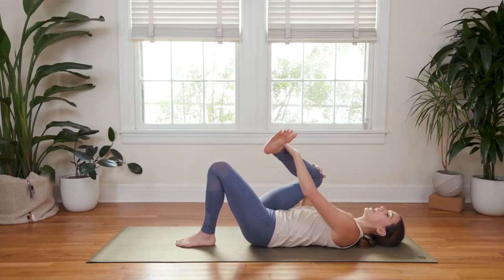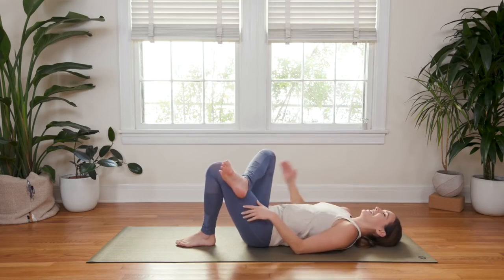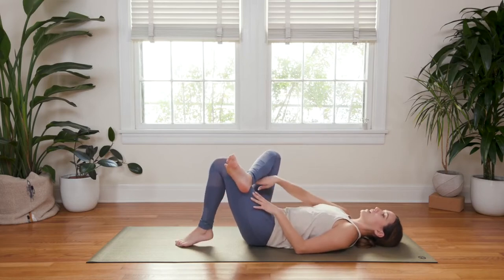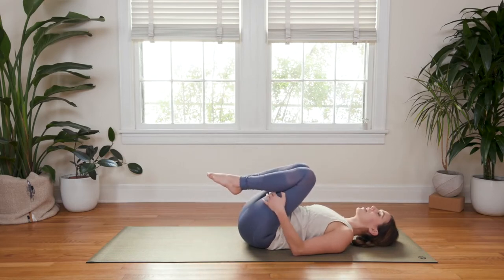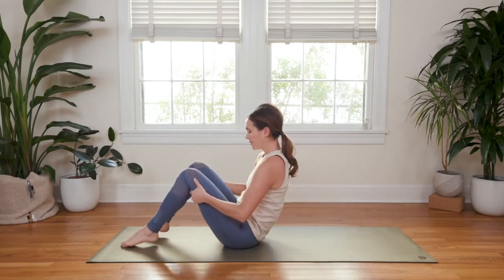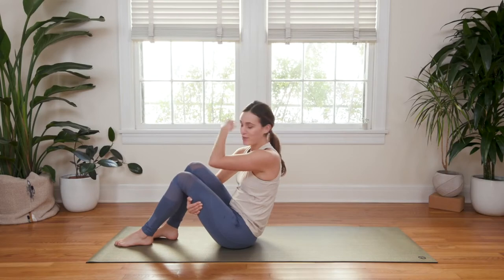Guide your right ankle over to cross atop the left thigh. Thread the needle — right fingertips go in through this hole — and then lift the left thigh up. Bring your hands to the backs of the thighs and slowly rock and roll up and down the length of the spine. You can do it once, twice, or three times.